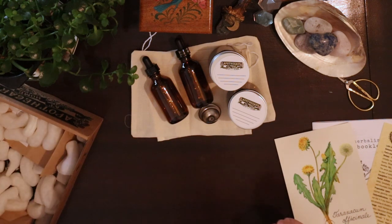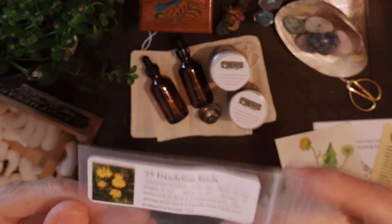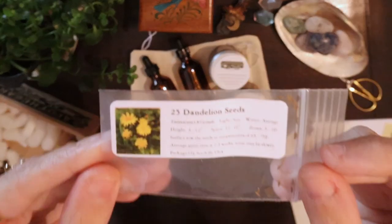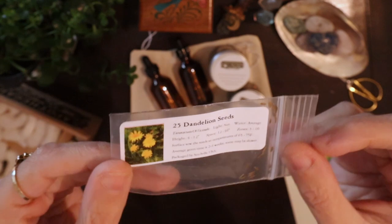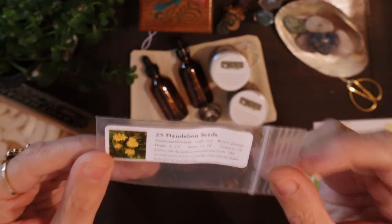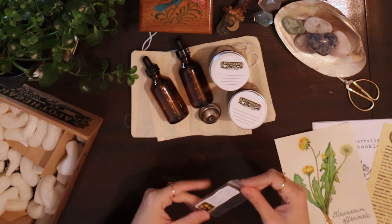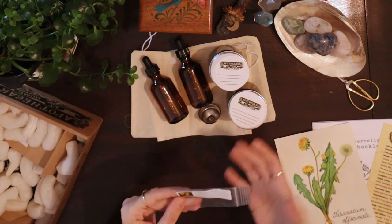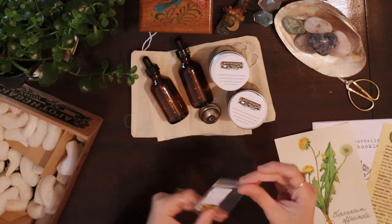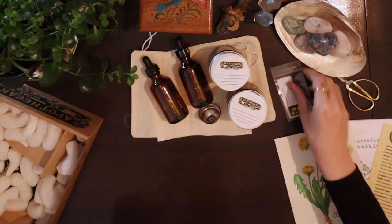One of the great things about this box is that they send you seeds of the plants you're studying that month. If you have a garden and want to keep planting, this is a really great way to do that, because every month they send new seeds of different plants. I love this because I have a big outdoor space and I enjoy tending my garden.